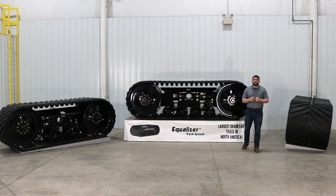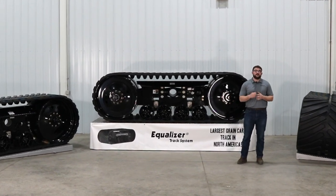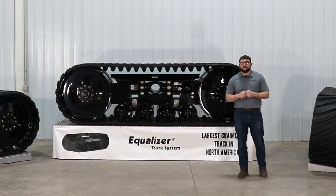Thanks for watching, and if you have any questions about our grain cart track systems, visit unverfirth.com or see your nearest dealer today.